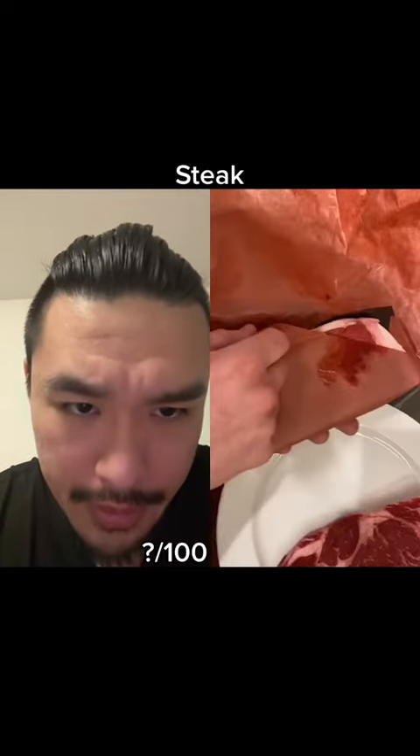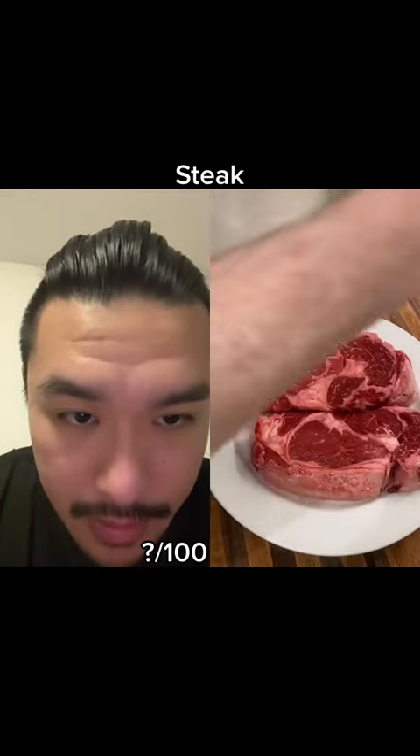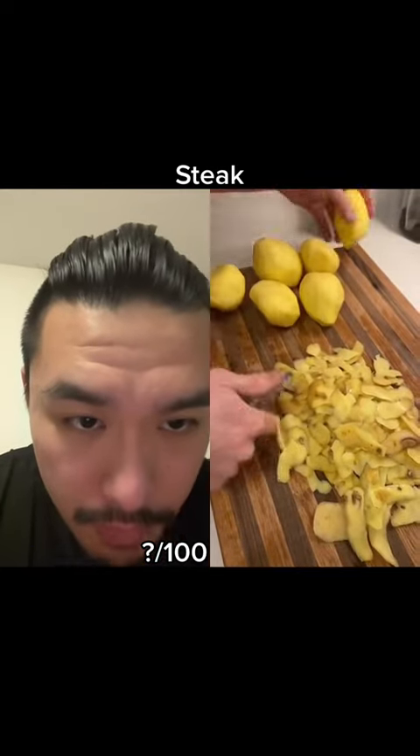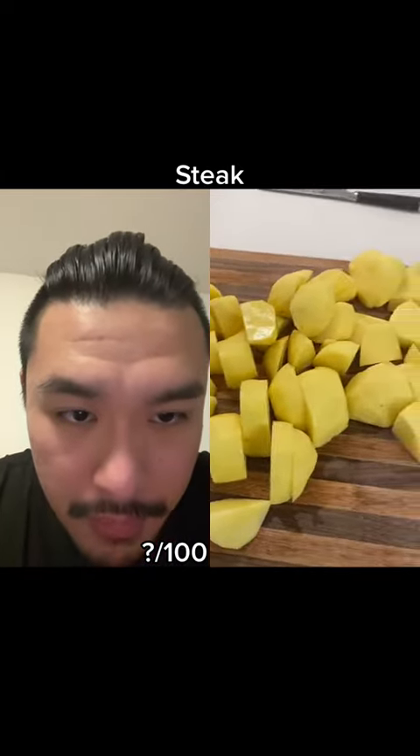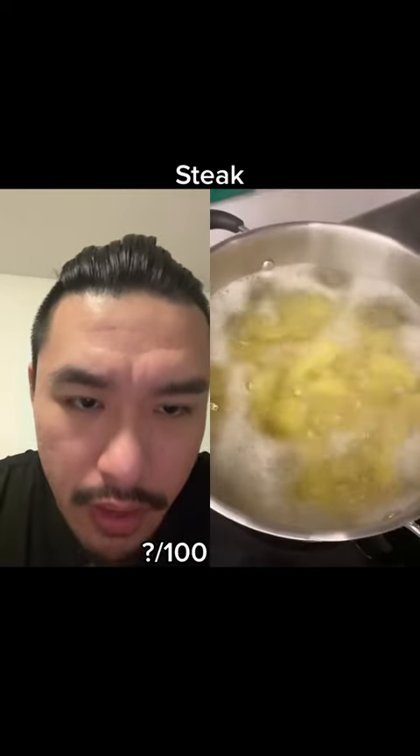Steak with cordyceps — I don't know what that is. Okay, steak, salt, potatoes, Yukon, boil cold water I'm assuming. Why not just salt the water?